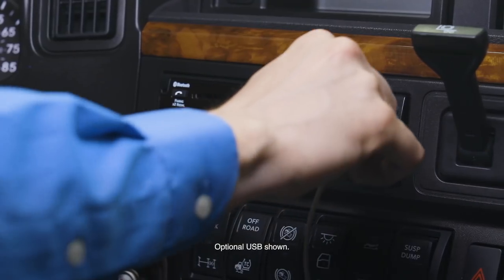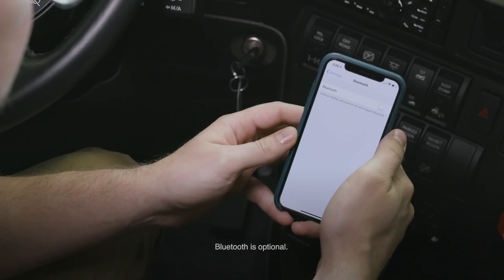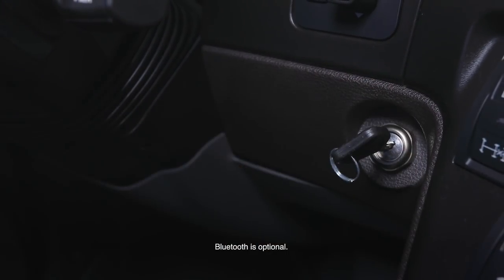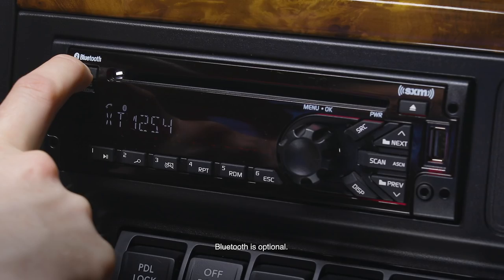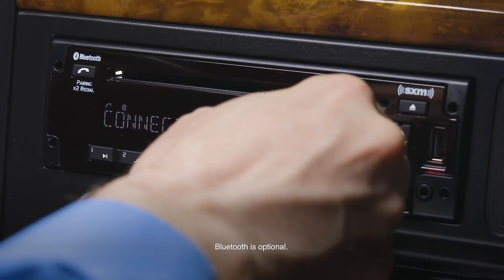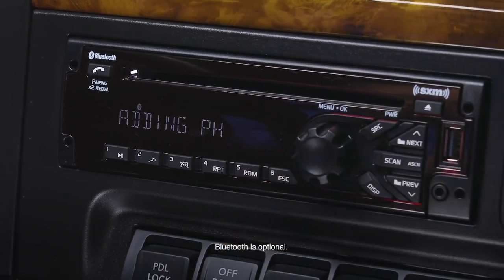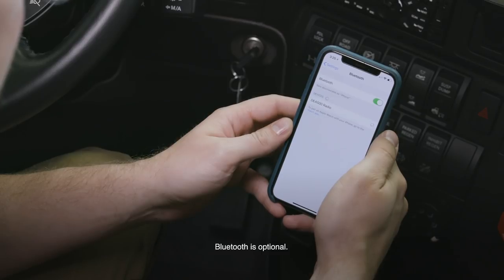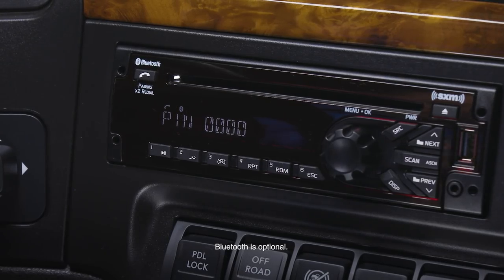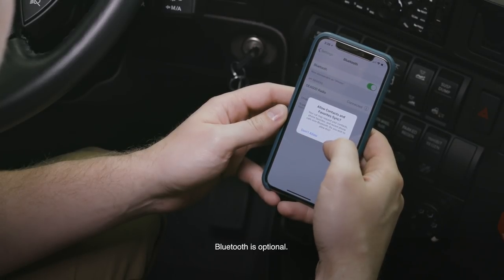To sync your mobile device to the vehicle's optional Bluetooth, first turn the key to the on position. Press and hold the Bluetooth button on the radio. A connect phone message will appear. Rotate the knob until add phone is displayed, then press the knob. On your mobile device, turn on Bluetooth. A message will appear to connect with the truck. A pin will appear on the radio. Select that pin on your mobile device. Follow the prompts on your phone to complete the process.